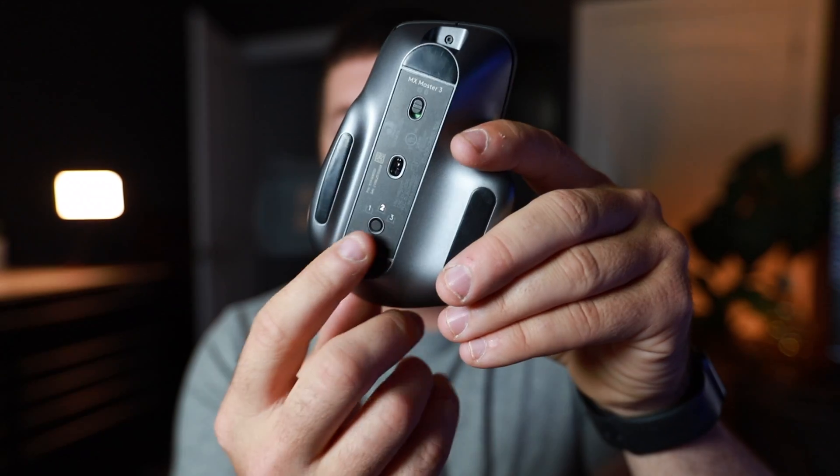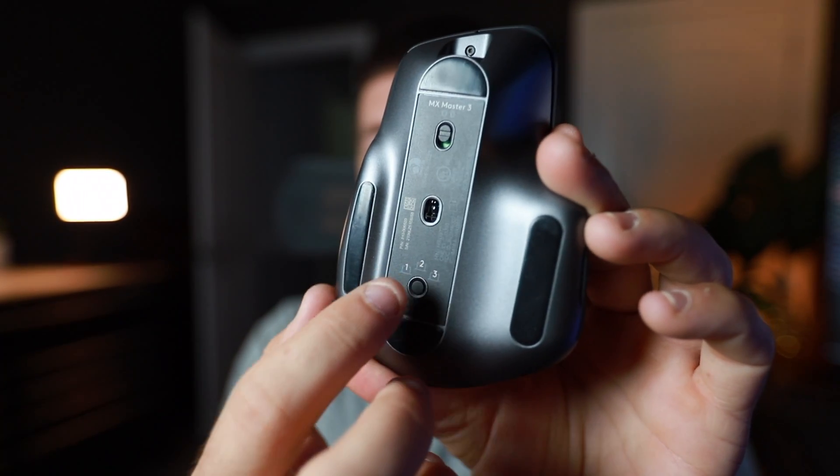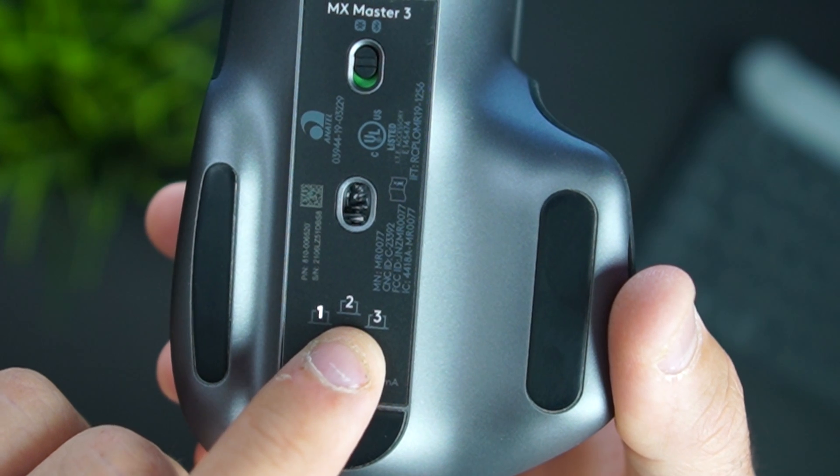Where this mouse really shines is the wireless connections. The MX Master 3 can seamlessly switch between three different devices across three different operating systems — Linux, Windows, and Mac — all from the mouse itself. On the bottom you have a power switch and a button to shift between three paired computers. Setting up a new device is easy: cycle to the desired number, hold the button until it flashes, and go to pairing on your computer. Switching between devices is immediate — just hold the mouse up, hit the button, and you're instantly on the other device. No cables, no setup. It's all wireless.